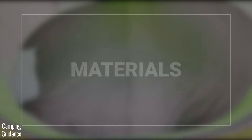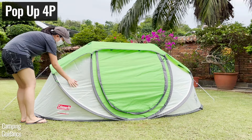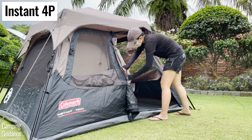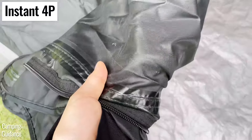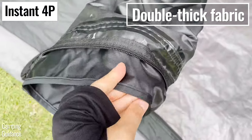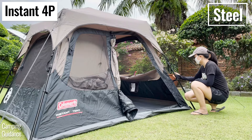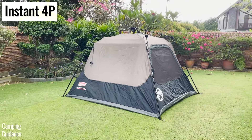The materials used in the Coleman pop-up tent are mainly polyester, including the flooring — I think it's 68D polyester all around — and the tent poles are made of fiberglass. In contrast, the Coleman instant tent is made of 150D polyester taffeta, which is what Coleman calls double thick fabric. The flooring is polyethylene and the poles are made of alloy steel, which is significantly thicker, so overall higher quality materials.